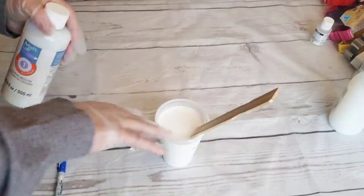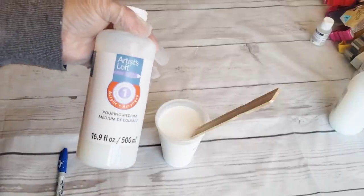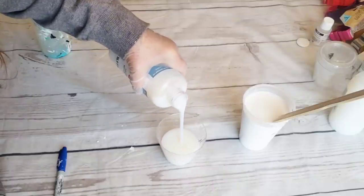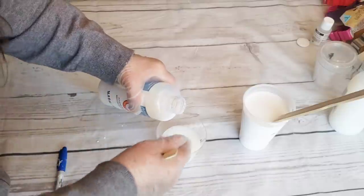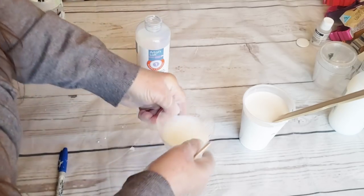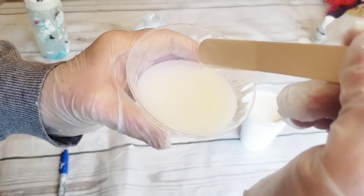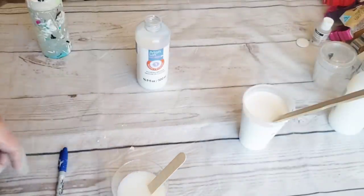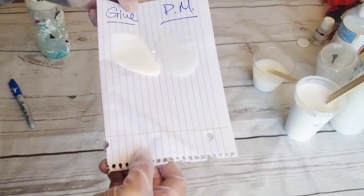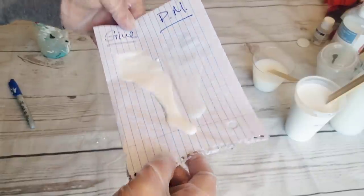You could just put a bunch of glue in a cup, add water, and get it to that consistency. I'll actually do a side-by-side flip cup for you so you can see the difference between using the two different products. You can see both are pretty fluid — here they are side by side, glue and pouring medium. You can see they run together at approximately the same consistency as the pouring medium.